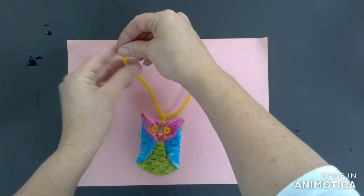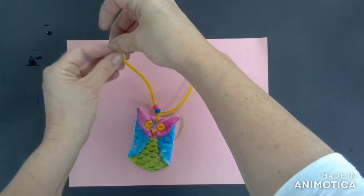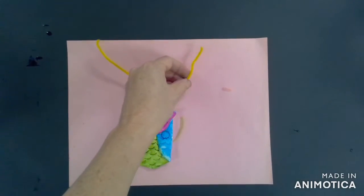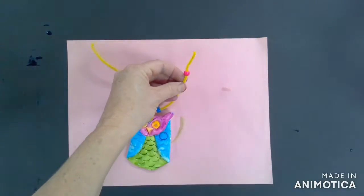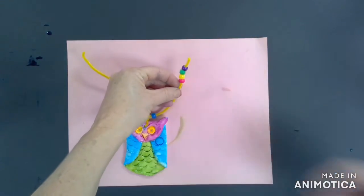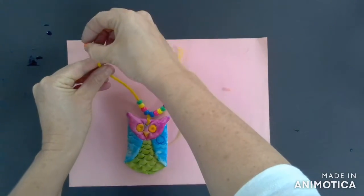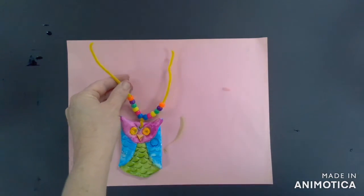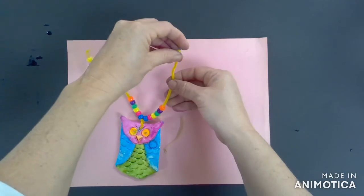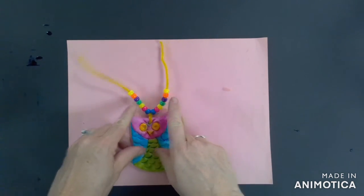Separate those legs of the pipe cleaner and now start stringing beads onto one side. You're going to create a pattern with your beads in whichever type of design that you want. My pattern here is blue, pink, yellow, and green. Now I'm going to do the same thing on the other side. As I'm working I'm going to keep looking back and forth between the left and the right to make sure that my pattern is in the correct order. Notice how I have the same colors on each side as I go up.